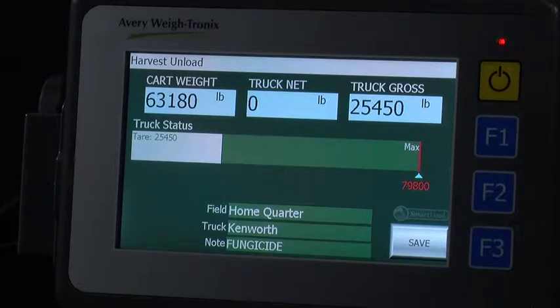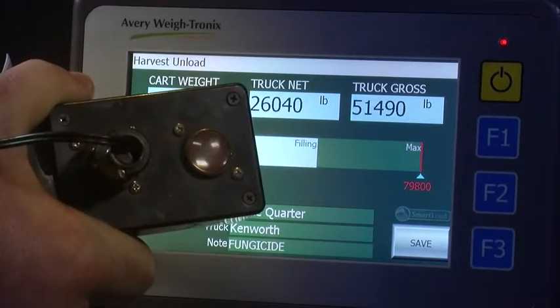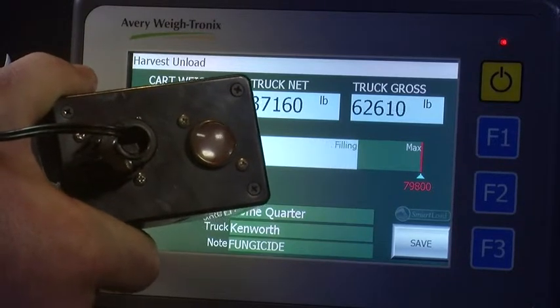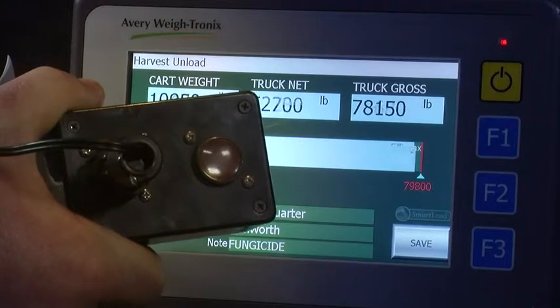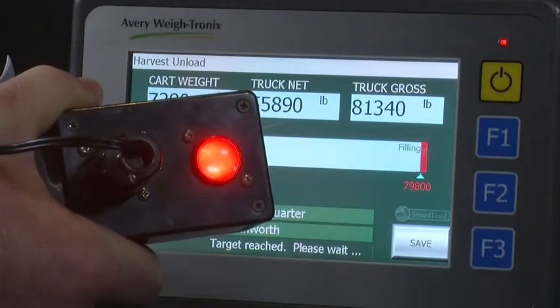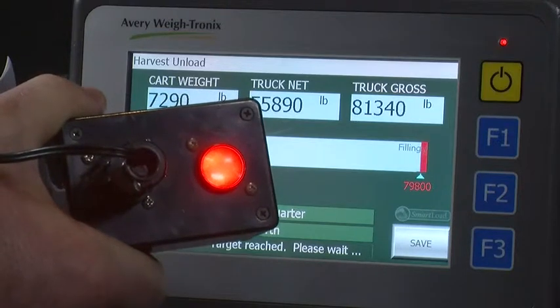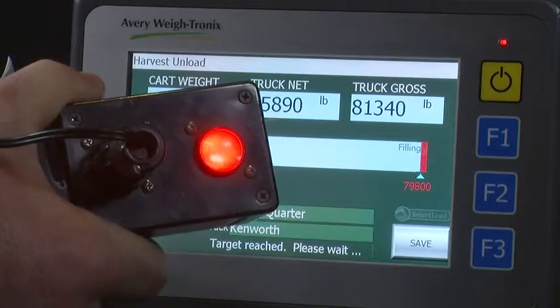The target weight is also what signals the output to control the smart gate. The smart gate is an optional kit which can control an electric over hydraulic auger gate or auger. Once the target gross weight is reached for the truck, the smart gate kit automatically closes the auger gate. This helps eliminate the human error factor in potentially overloading a truck. Check with your grain cart OEM dealer to verify compatibility with your grain cart. In this case, the red light signifies when that output is turned on.